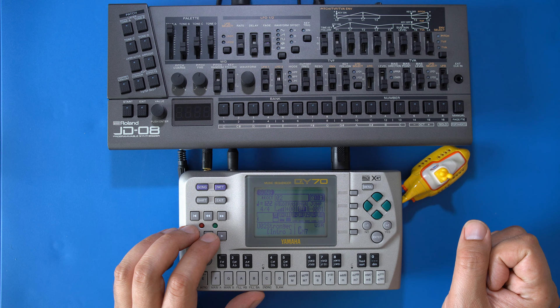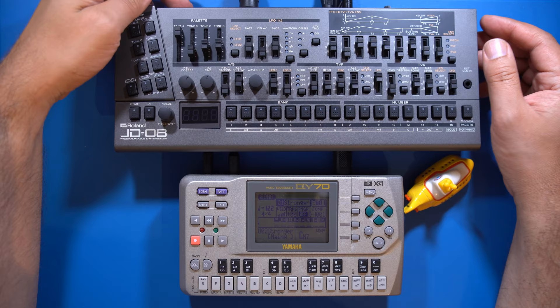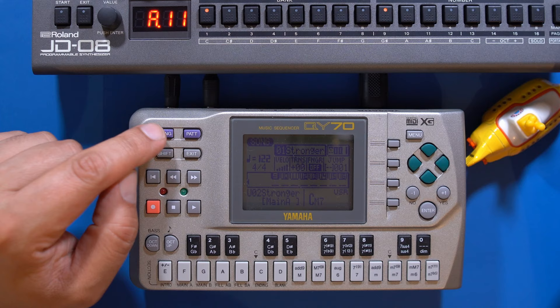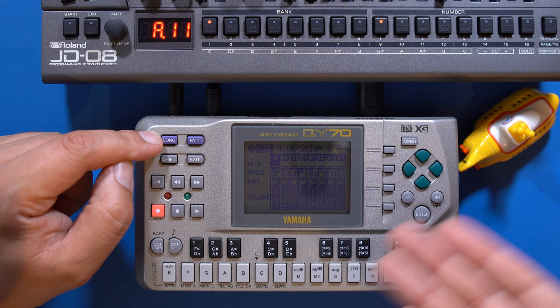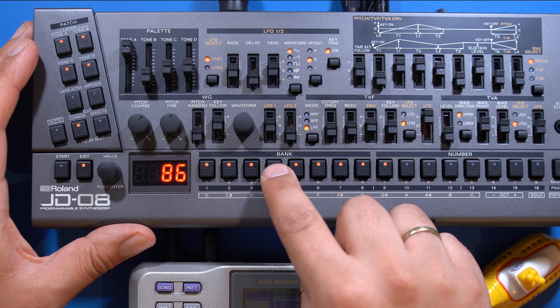Now I'm going to add some more details and then connect the JD-08. The JD-08 will play the bass and the square wave on top of the drums and pads I've added on the QY-70. On the track mixer I've set the volume of the bass and chord tracks to zero so the QY-70 won't play them but only send the notes to the Roland synth. I'll now set up the JD-08's two parts to play back two sounds I've programmed for this occasion.